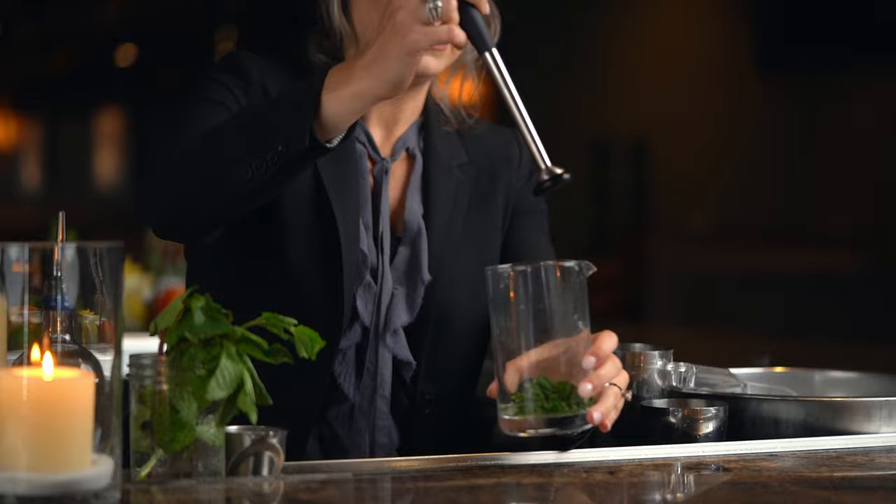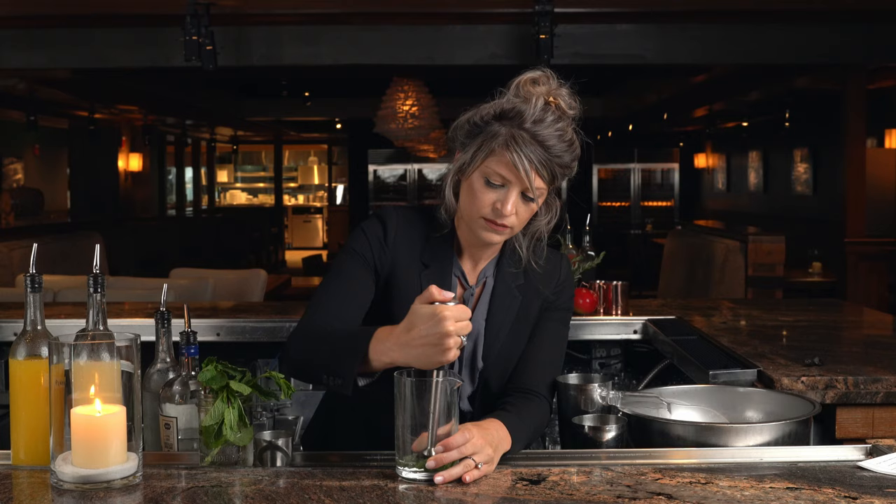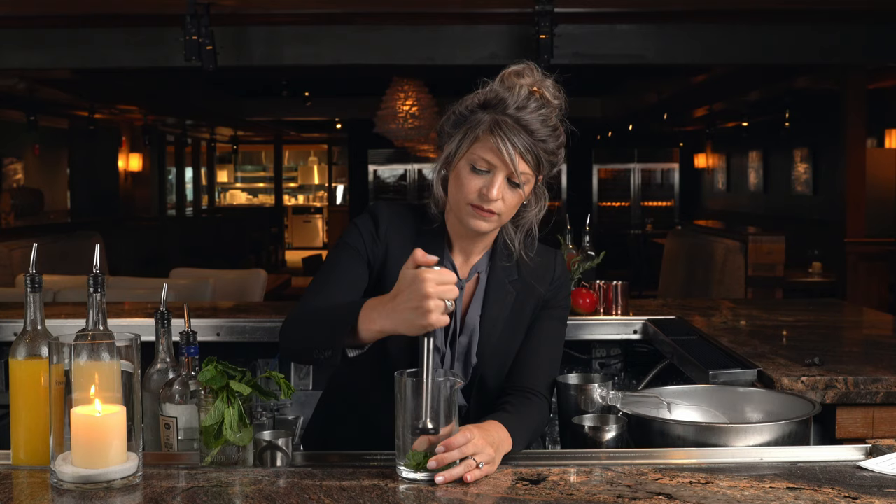To muddle anything, you really want to have some sort of liquid. In this case, we're gonna use simple syrup. Get your muddling stick and really press down to release that mint oil. Perfect.